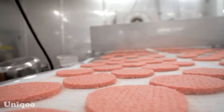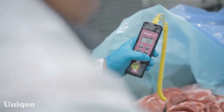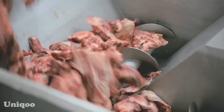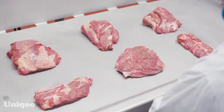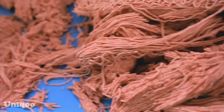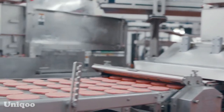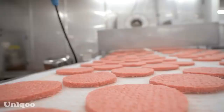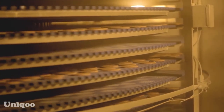McDonald's beef patties are made from 100% ground beef, formed into hamburger patties. Inside the factory, the meat is minced, molded and frozen to maintain its quality and flavor. It takes 400,000 pounds a day of 100% pure meat to make three million burgers a day. It takes 30 minutes for the meat to go from grinding to finished pure beef patties that go into the instant freezer.